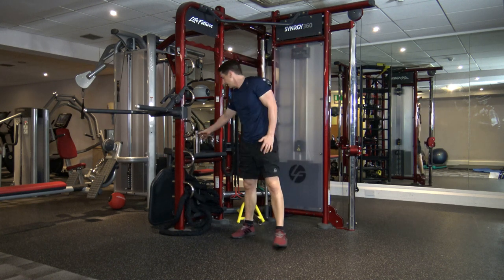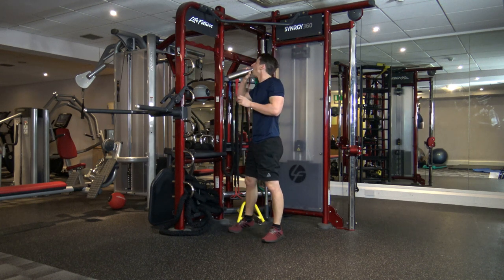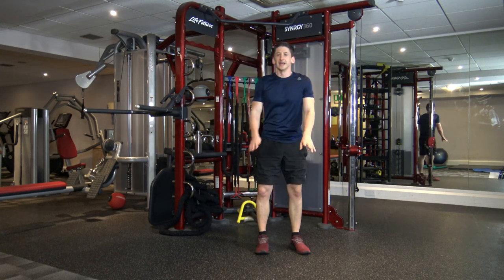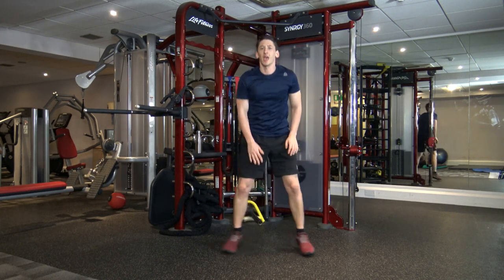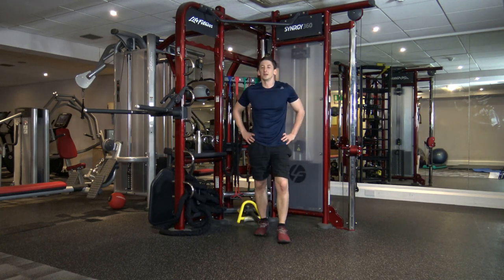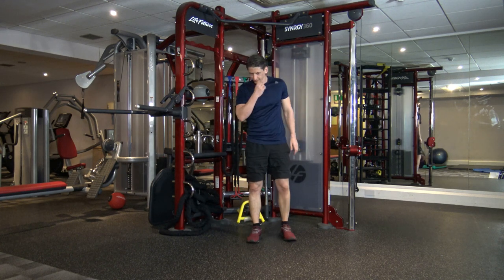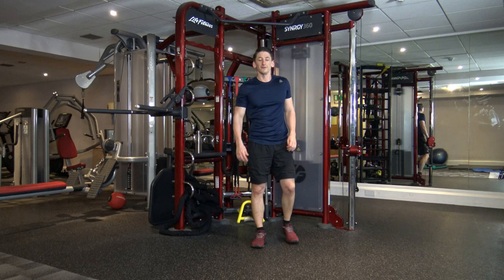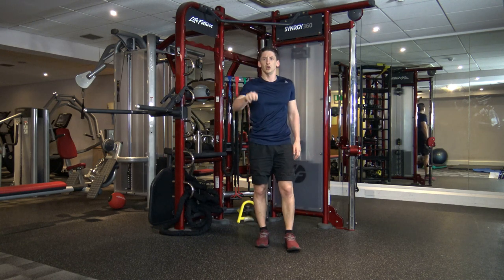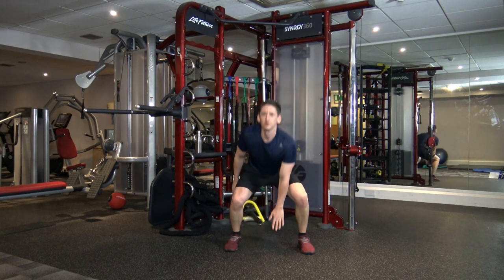Excellent, well done. Decent stuff. Next exercise: ground touches again. You guys have done really well so far. Ten seconds left — we're going off in five, four, three, two, one. Let's drop it down. There we go — perfect stuff, well done, keep it going.